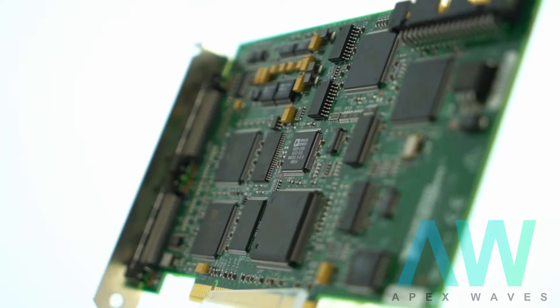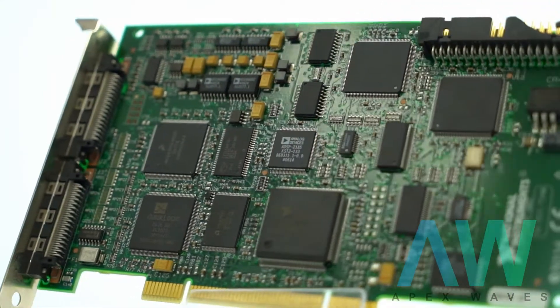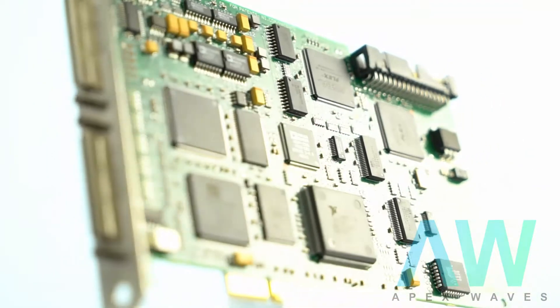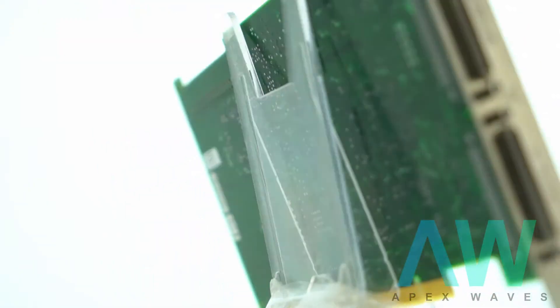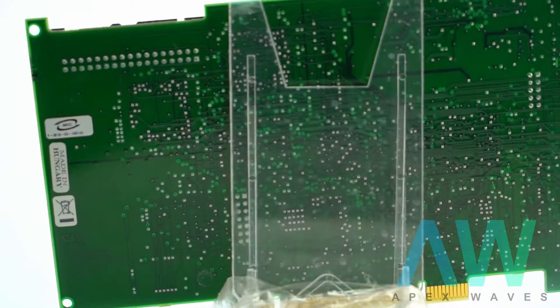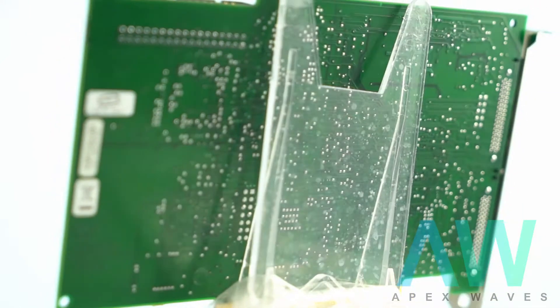National Instruments PCI-7340 frequently asked questions. Question: Do I need to connect the PCI-7340 to the UMI-7774 during initialization from MAX? Answer: You do not need to connect the PCI-7340 to the UMI-7774 in order to initialize.